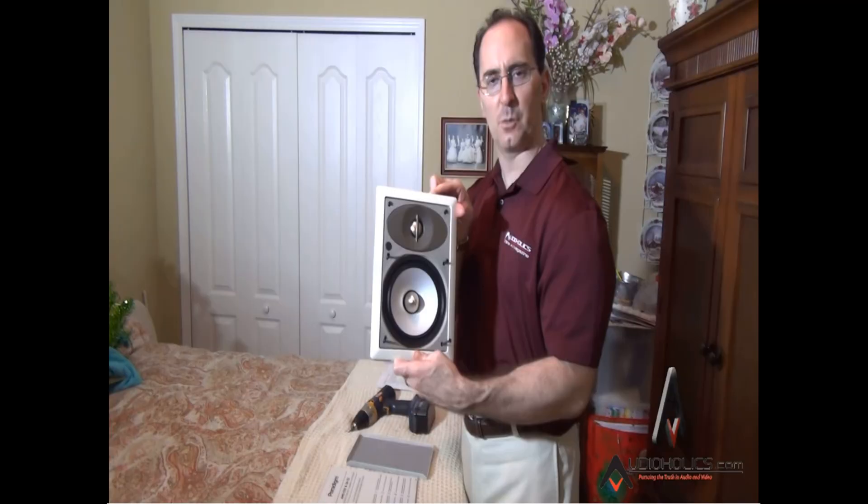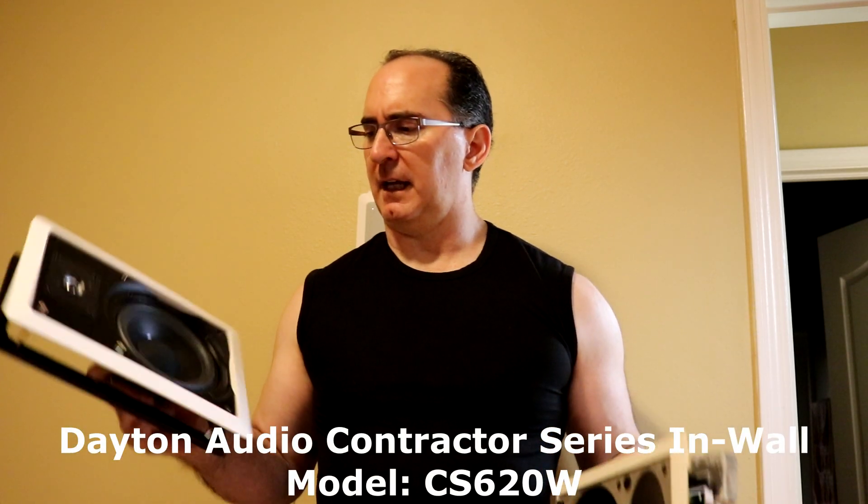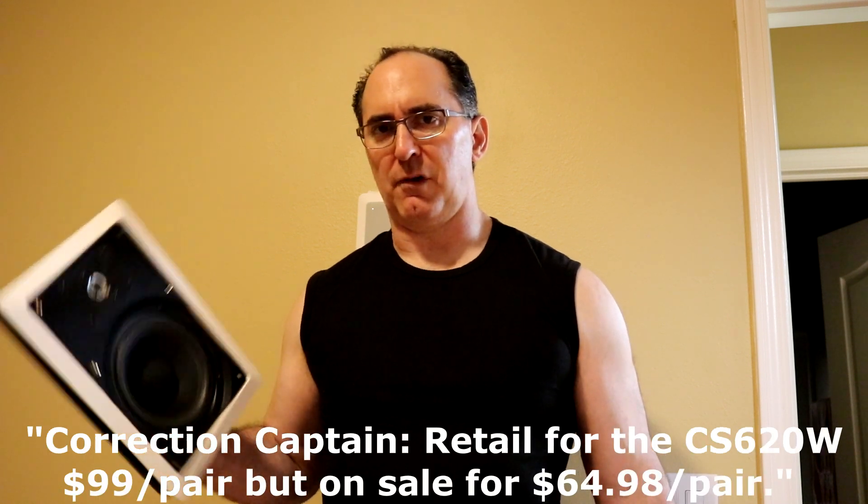All right guys, I wanted to do a video about how in-wall speakers are not created equally. I want you to see what you get for your money — when you spend more on a good in-wall product, just like a box product, you get a better speaker. I've got two extreme examples here: a Paradigm SA25, which are like a thousand dollars a pair, and these Dayton Audio contractor series at around 60 bucks a pair.